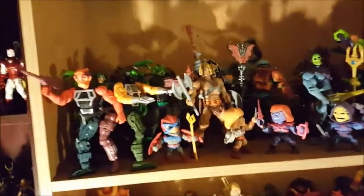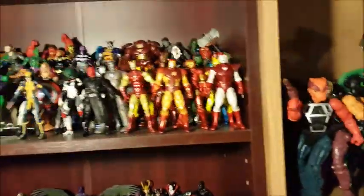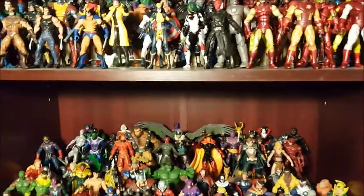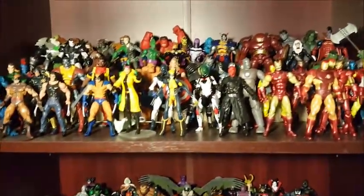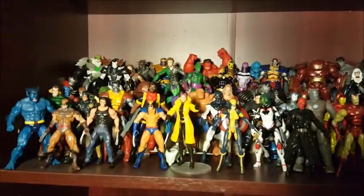You can see them on the shelves behind me when I make my videos. I don't have a lot of light in this room, so if the light's all funky, too bad. Let's just start over here. This is my Marvel Universe shelf.